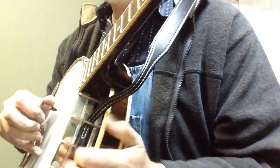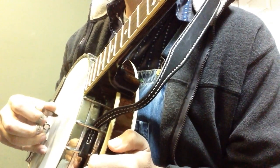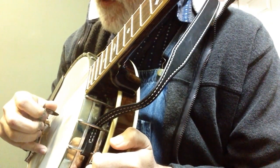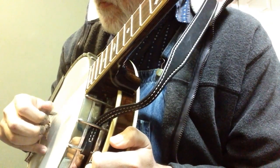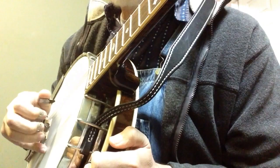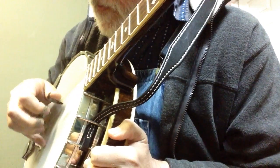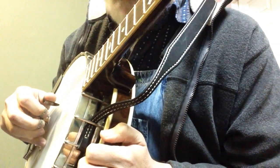So the pattern is going to be: thumb on the 4th string, then thumb on the 3rd, and you're going to pinch strings 1 and 2 with your fingers, and then thumb on the 3rd. And then you're going to hit your index on the 3rd. So: thumb, thumb, pinch, thumb, pinch, index. That's the pattern we're going to use.